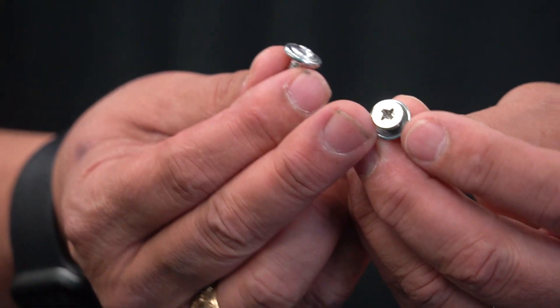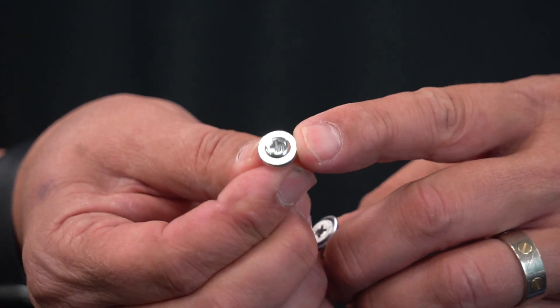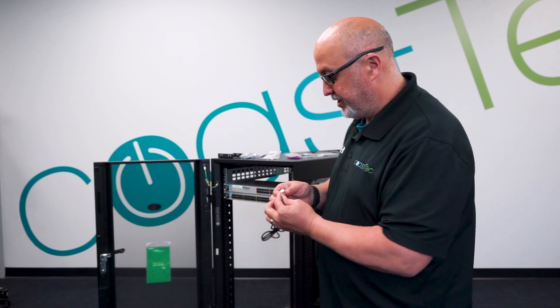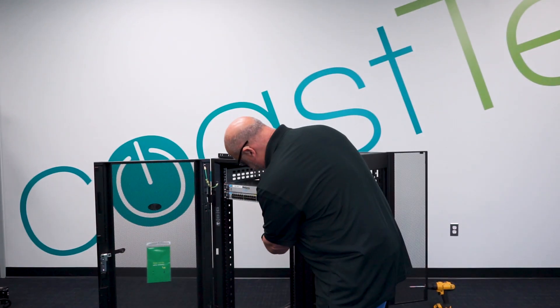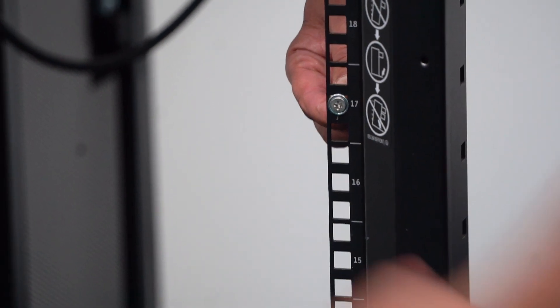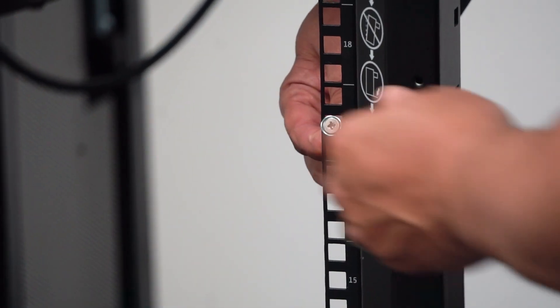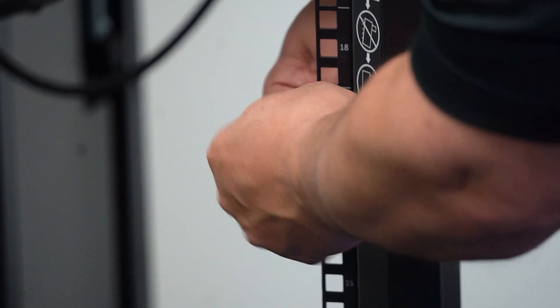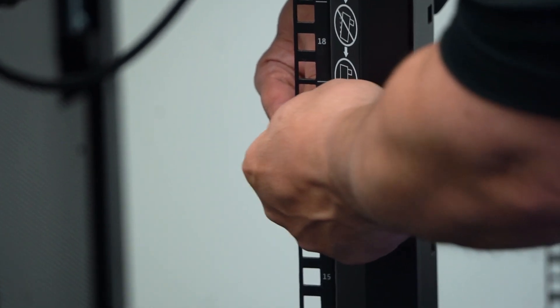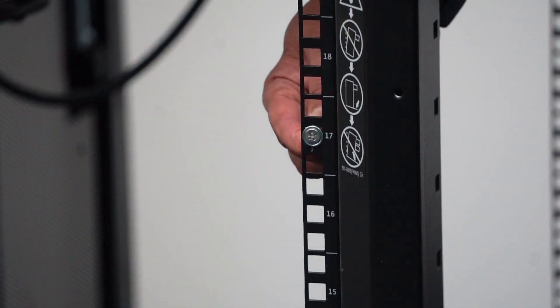When you open up the rail kit package, there are going to be two different types of screws: a screw that has a crush washer that's loose, and a screw that has a built-in stable washer. The crush washer screw is the one you're going to use to attach the rail kit to the cabinet. On the front of the cabinet there are square holes — the crush washer gets centered on that square hole to mount the rail kit. The rail kit comes up from behind, and you might think something is wrong because the screws do go through those holes, but when they're centered, the crush washer will crush and keep it in there nice and firm and tight.